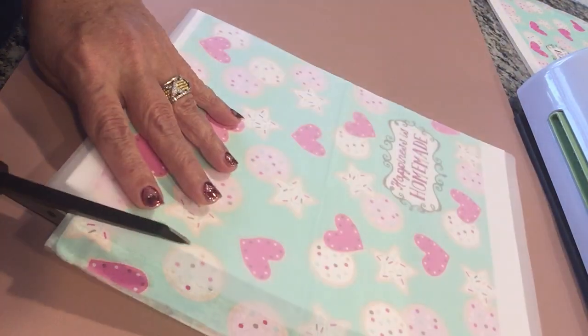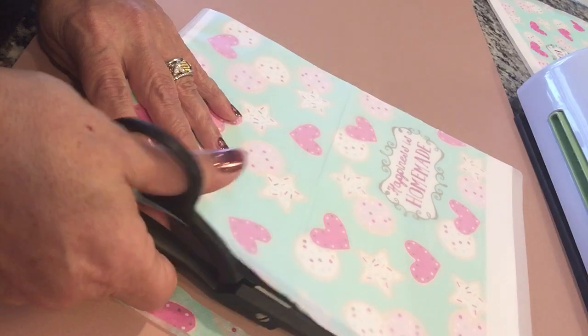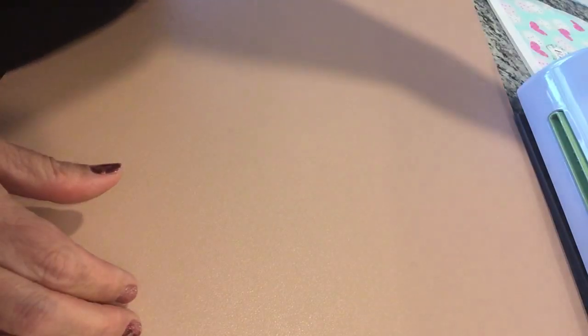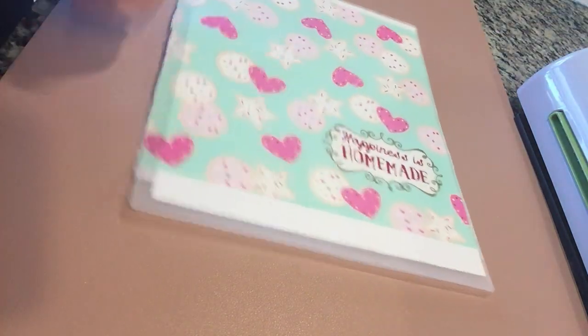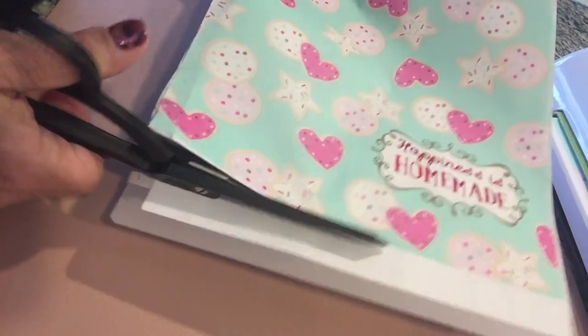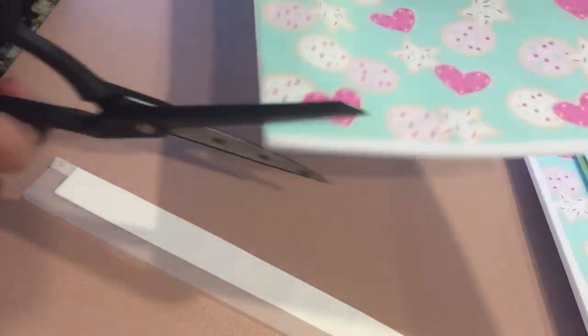Napkins come in all shapes and sizes, so I just trim it so the napkin won't get caught in the laminator. So it's basically like this as you can see. I just put it in the laminator and when it comes out you can see it's already starting to come apart — because that's what those two white sheets do. So you just take your scissors and roughly cut it so you can get them separated.